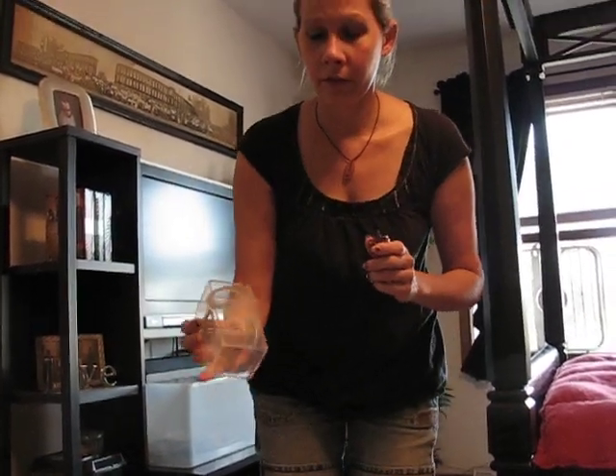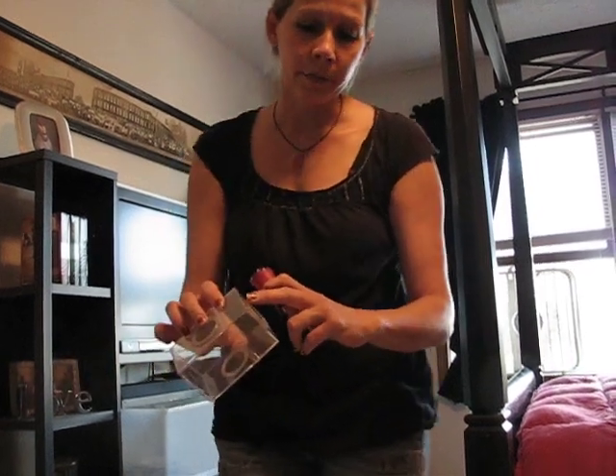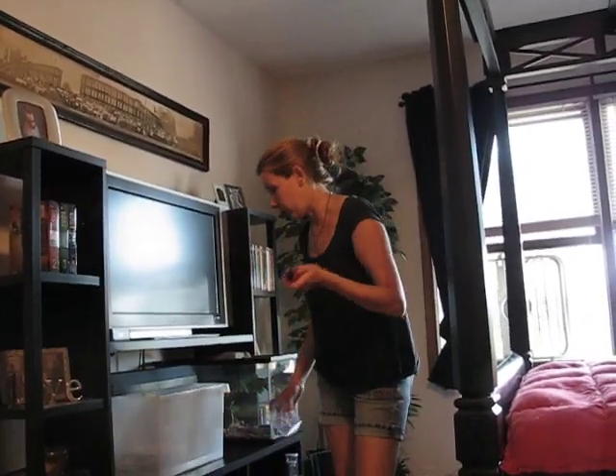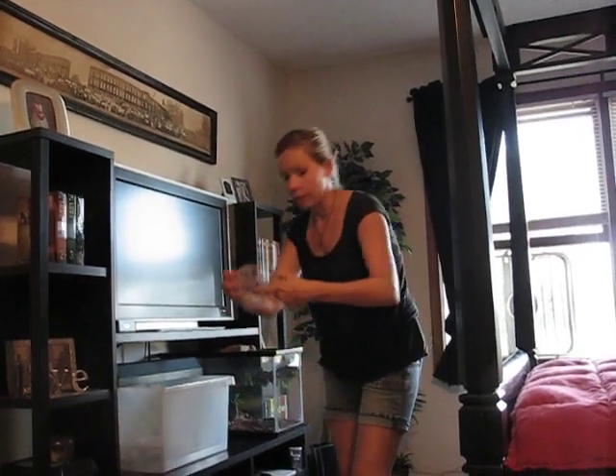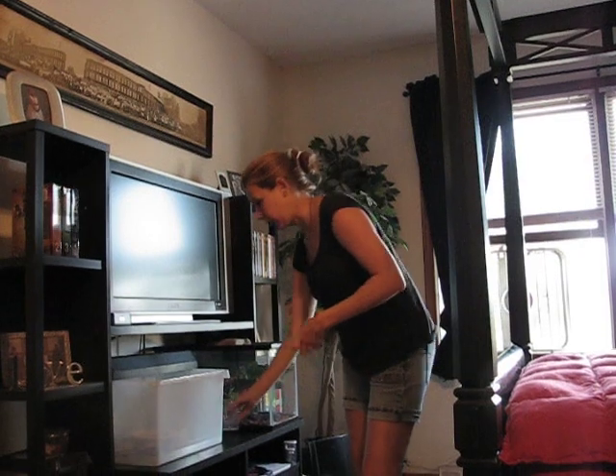I took one of these — you can buy it for a buck at the craft store — used a hole saw to drill these little holes out on here, got some screening, hot glued them around there, and it makes a nice little critter cage. I used 1¼ inch on mine; you can use larger, however big you want the holes. You've got holes on both sides, one on the top, so you've got your cross-flow air.